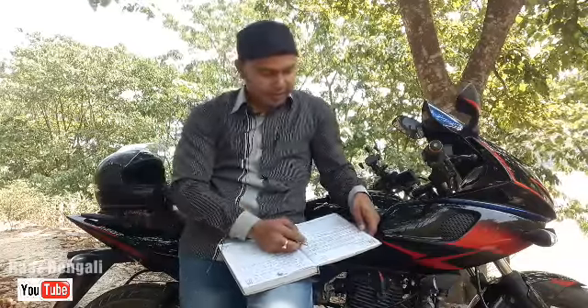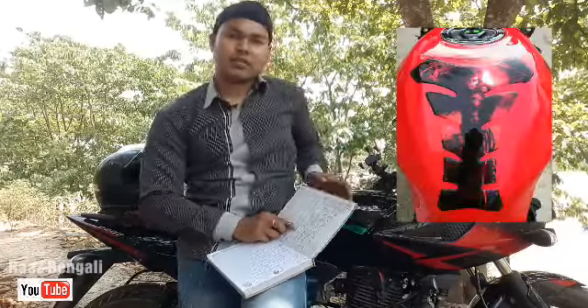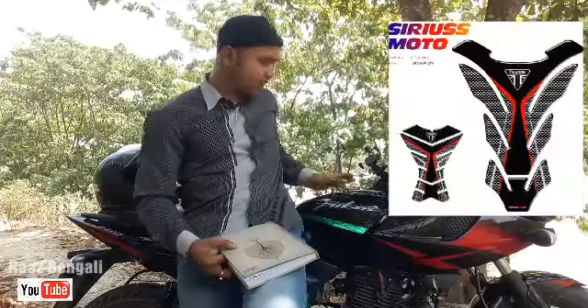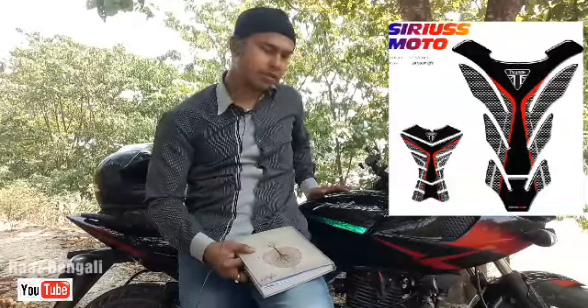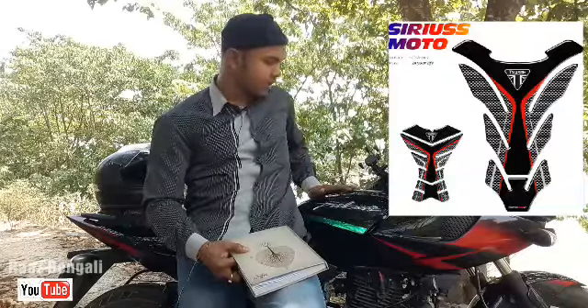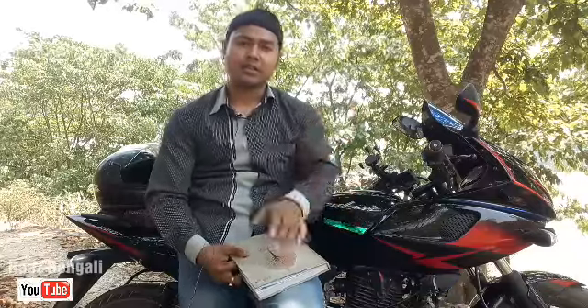Third tip is about the tank. You should always have a tank pad. The whole tank should not be left exposed. If you wrap it with vinyl or wrapping paper, it will be completely protected. So if you wrap the tank with a tank pad or vinyl wrap, it will always stay in good condition.